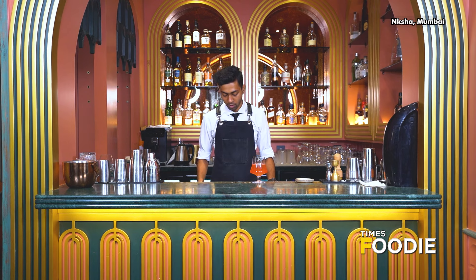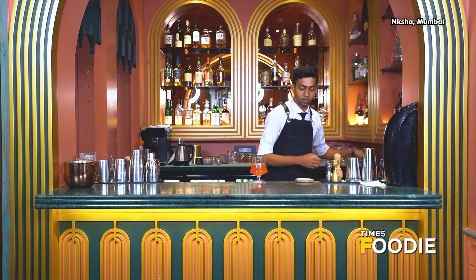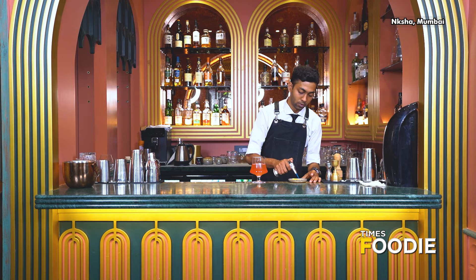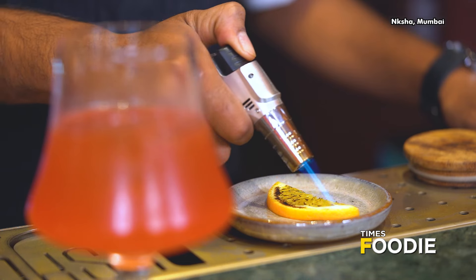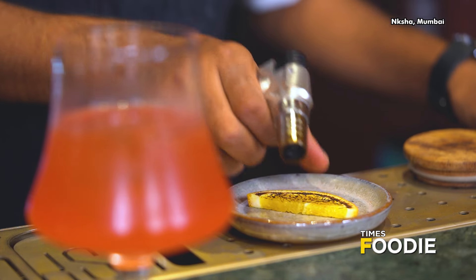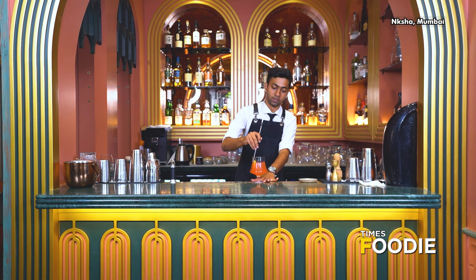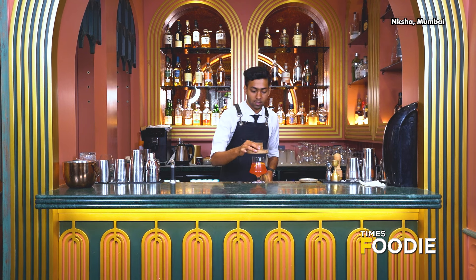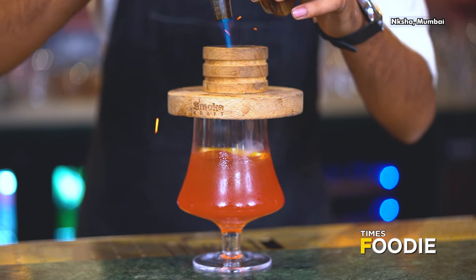For garnish, we'll be using a burnt orange. I'll be burning it with a blowtorch to get the smokiness of orange in it. We'll give it a good stir, and the more fun part is that we'll be smoking it with some apple wood.